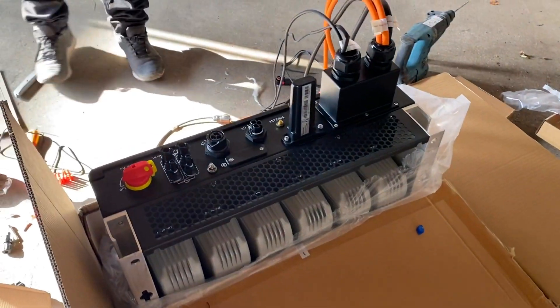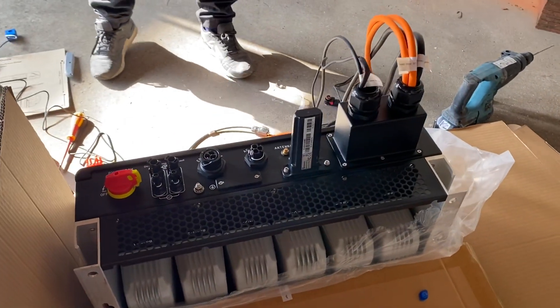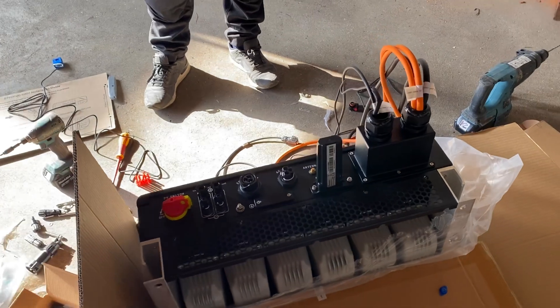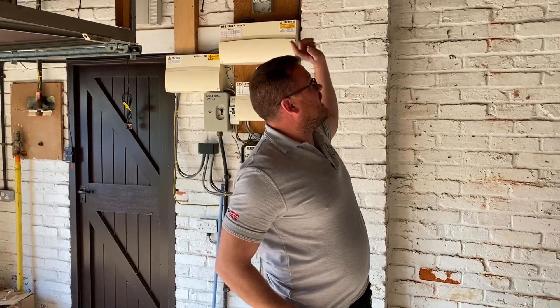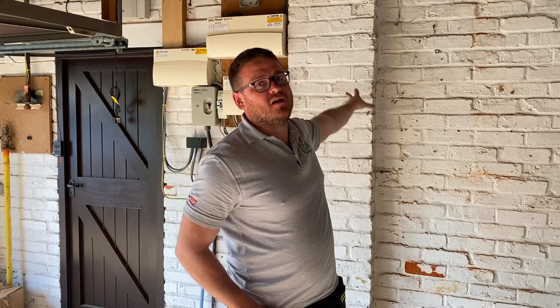This bit of kit is changing the DC into AC — is that what it is? Yeah, correct. And then it also charges the batteries in DC. We're about 25 metres away from that solar array — are we bringing DC down in those cables? Yeah, we're going to be running them through inside the house, dropping it down into the garage so it's nice and neatly accessible.